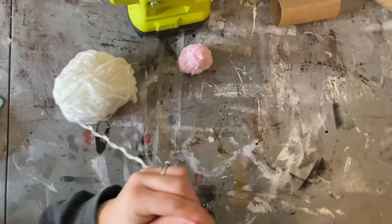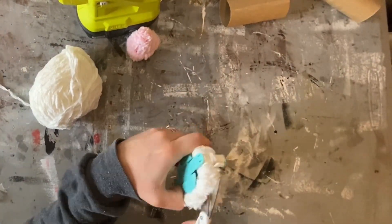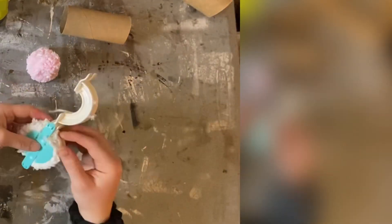Next we are going to make the gnome's beard and to do this I am using a clover pom-pom maker, but you could also use your hands or a fork and that would work as well. Let me know if you'd like a video on how to use this pom-pom maker because it is super useful and it does save a ton of time.